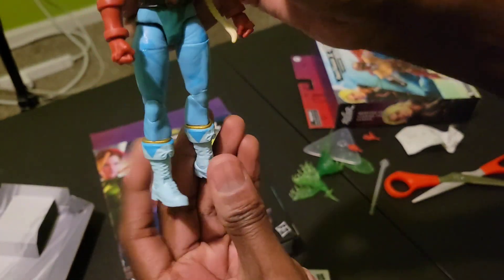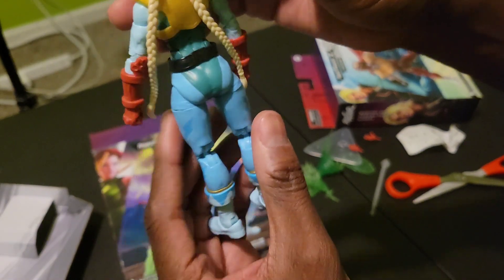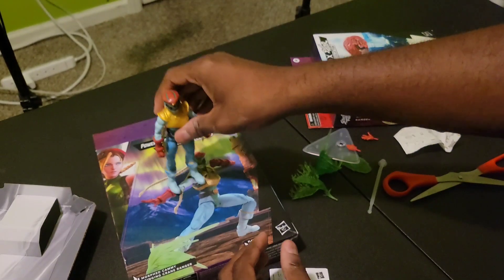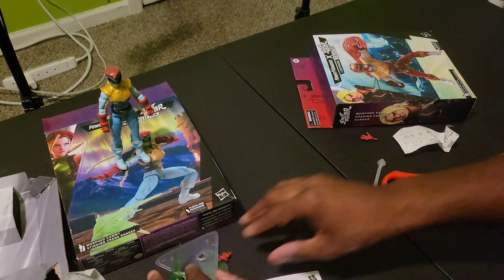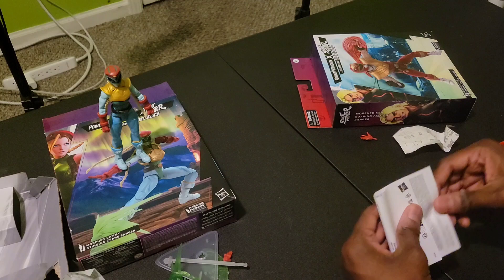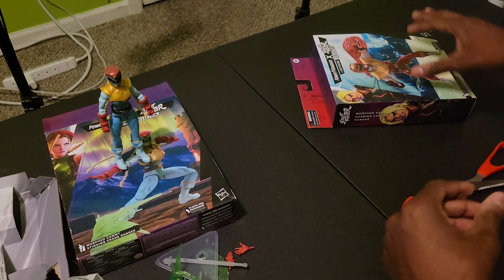Yo, look at that guys — the back. Let's see, it stands. Yeah, it stands. Put it over there.